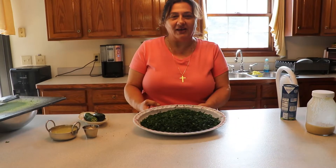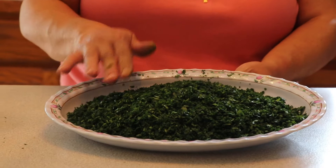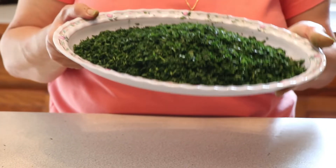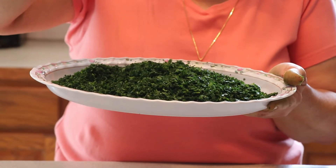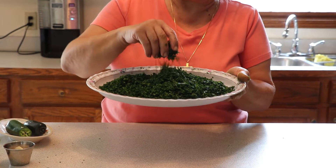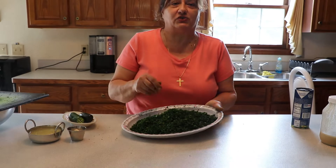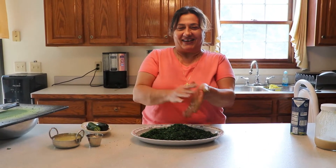I'll be back. Okay guys, I'm back. I did everything — I have five bunches of parsley chopped, that's how it becomes. And this is the final result; after that we have to prepare it together and add the other ingredients to make the bakdonsiya.